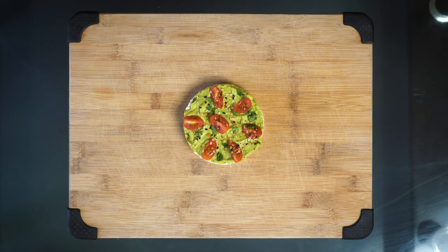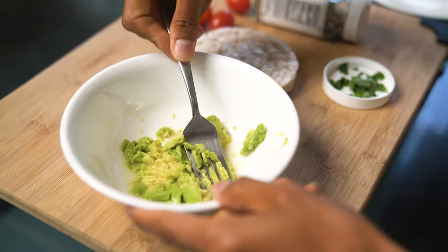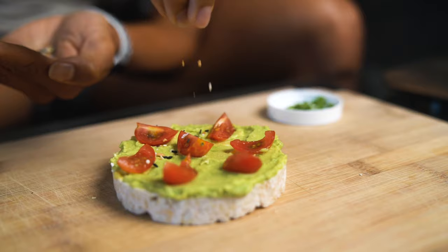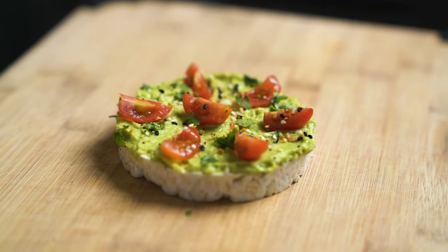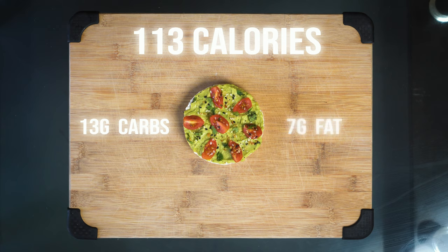So our first rice cake is going to be avocado. This rice cake has one ounce of avocado smashed with a squeeze of lime. Then we have three grape tomatoes sliced on top with everything but the bagel seasoning and garnished with a little cilantro. This rice cake in particular has 113 calories, 13 grams of carbs, 7 grams of fat, and 2 grams of protein.